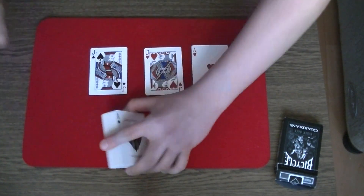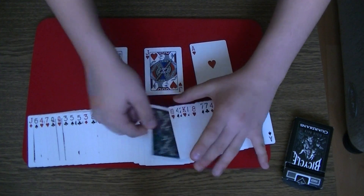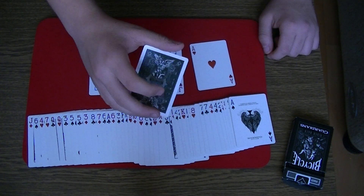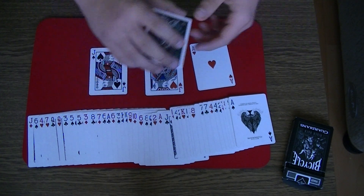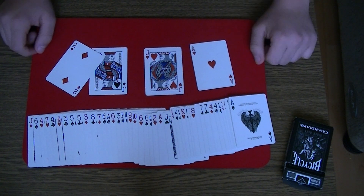Very interesting. There's one facing-down card in the whole deck. Maybe this card is your selection. Was your card the three of spades? No? Very good. That means that your selection is the two of diamonds. That's the trick.